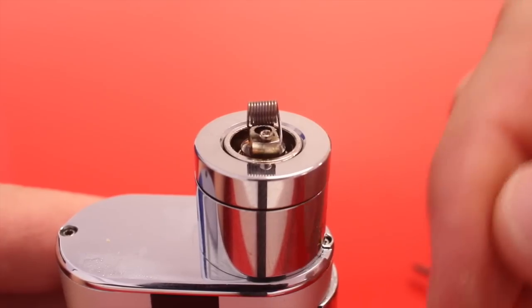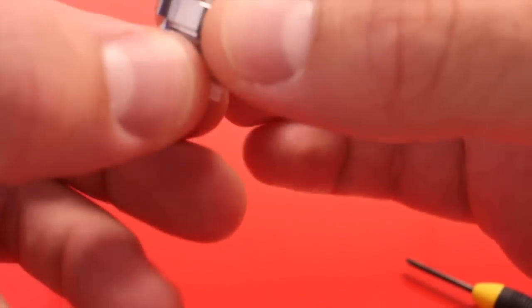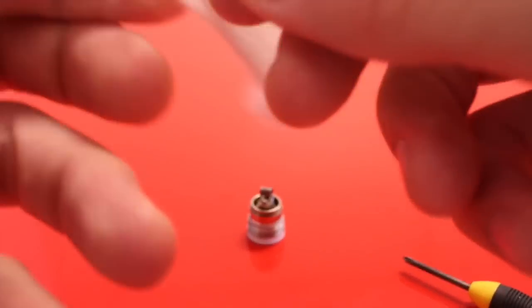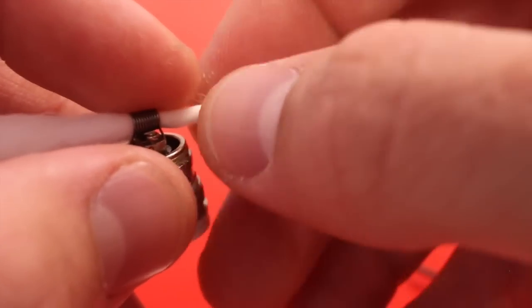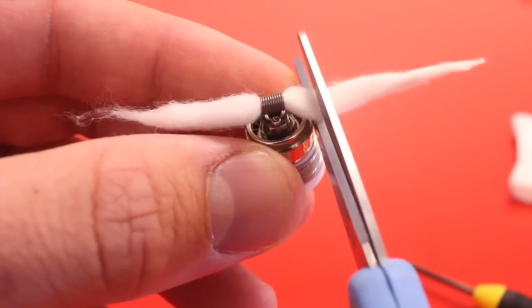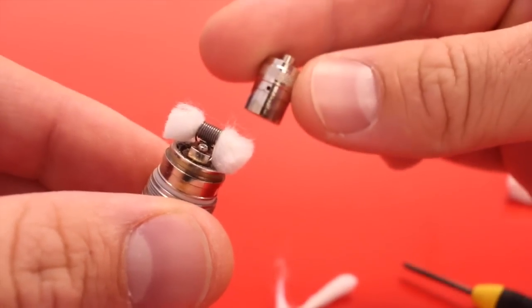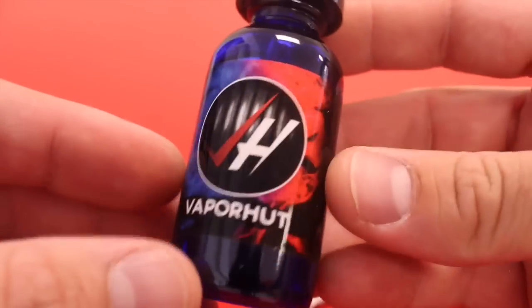Now I'll show you how to wick this. Make sure you spin the cotton as you pull it through the coil — this is 26-gauge so it will pull. Hold the coil with one finger as you twist and pull. Then rest the side of your scissors on the edge of the RBA and snip it.